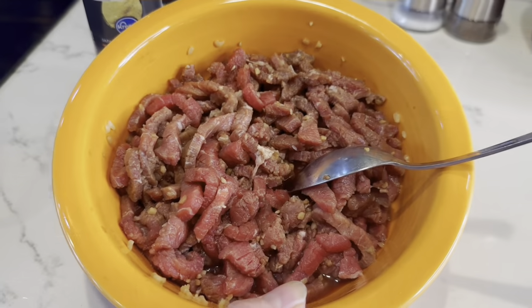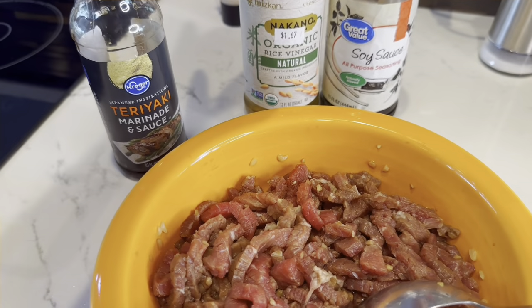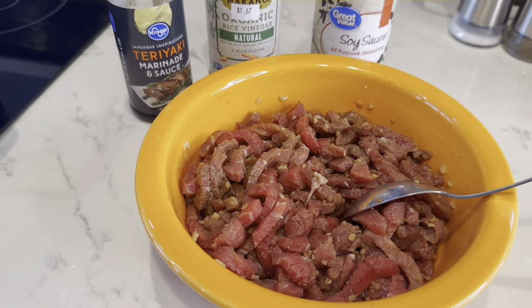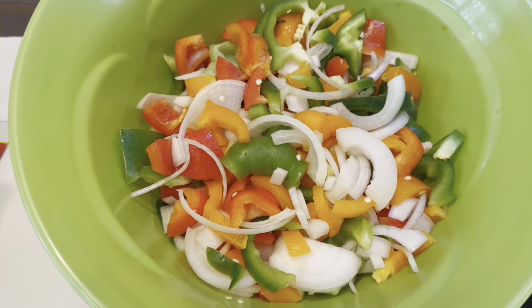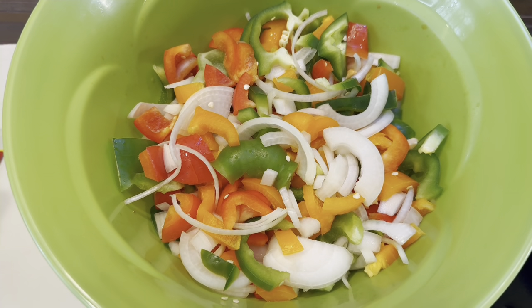Let's make some pepper steak! All I did was slice up some steak and marinated it in a little teriyaki, a little rice vinegar, and a little soy sauce. It's been marinating for about four hours, and now we're just going to stir-fry it. I've cut up one onion, one red pepper, one green pepper, and one orange pepper.